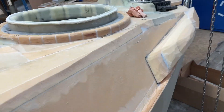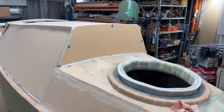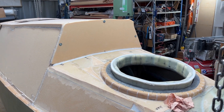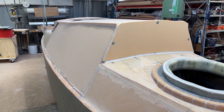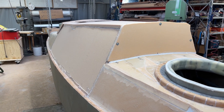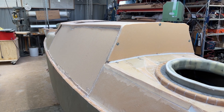And here it is from the other end. Now I'm gonna take out the screws and shape it, and then the glass fiber is gonna come on — just one layer, so it's not really much.